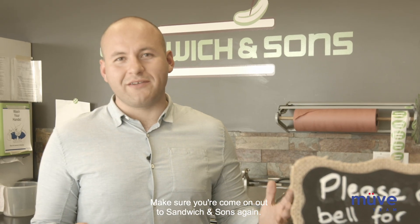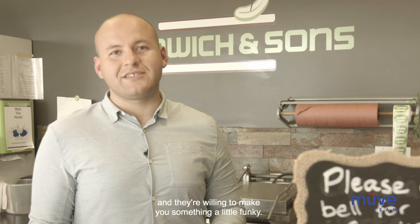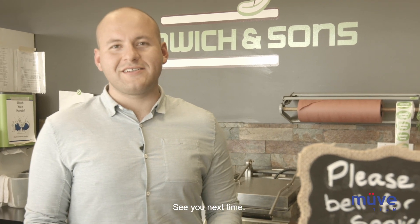Hey everyone, make sure you're coming out to Sandwich & Sons. Great sandwiches, tons of options and they're willing to make you something a little funky. See you next time.